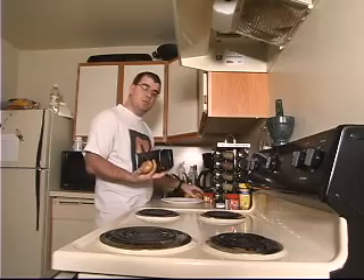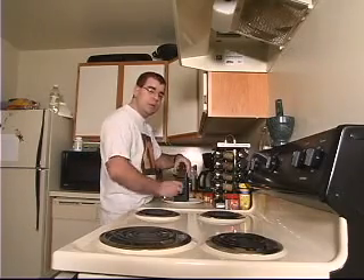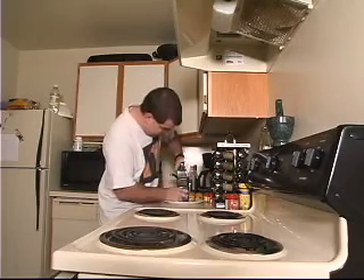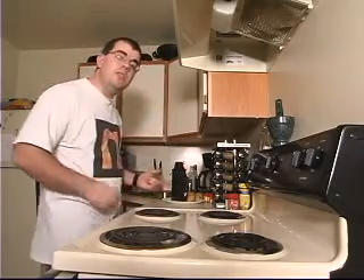First, we're going to take the potatoes and slice them thin, just by rubbing the potato along the edge of the slicer. You're looking for potatoes about that thin — nice and thin — and the slicer will end up doing that for you.